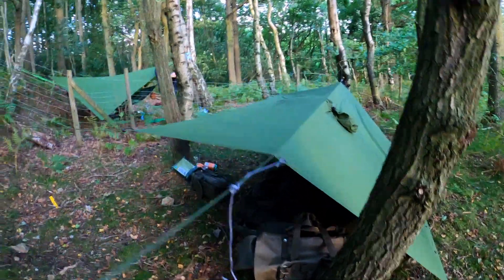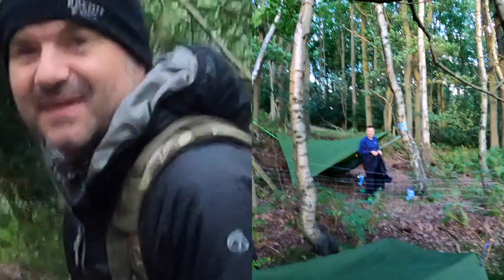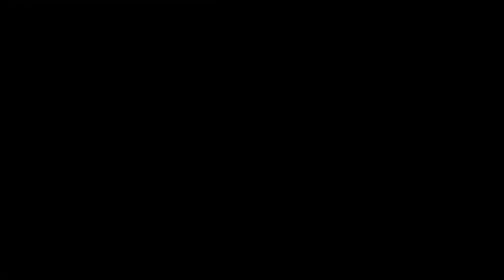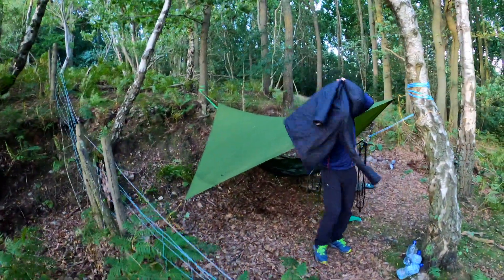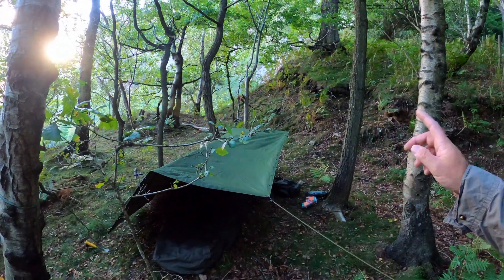Great, simple setup. Here's Andy the lightweight — out in his hammock. He's putting his coat on; it's a bit chilly.